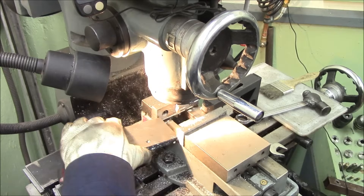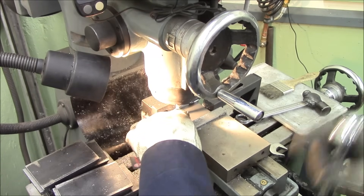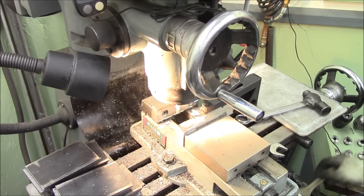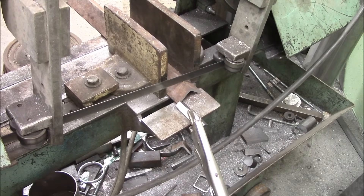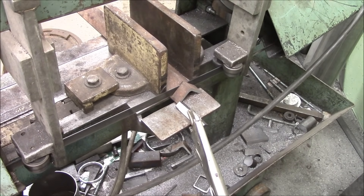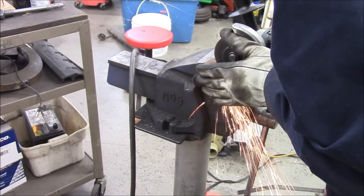This is just a quick jig for drilling the holes for all the fingers and making sure they're all nicely equally spaced. These are going to be the finger locker downinators that go on the backside, just made out of 3/16 angle.